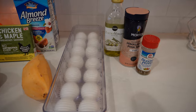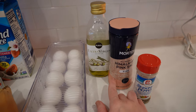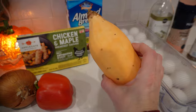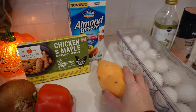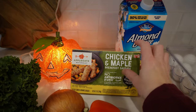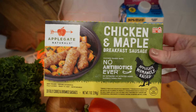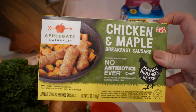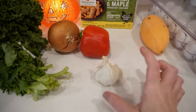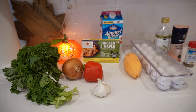Let me show you all the ingredients you will need — recipe will be linked in the video description box below. So pepper, salt, extra virgin olive oil, 12 eggs, a sweet potato — I've already gotten this cleaned and peeled. Whatever milk of choice you want; I just always use almond milk. The recipe calls for ground sausage — we prefer the Applegate brand links, and I'll pre-cook them quickly in the air fryer for just about five minutes and then cut them up. And then garlic, red bell pepper, onion, and some kale.